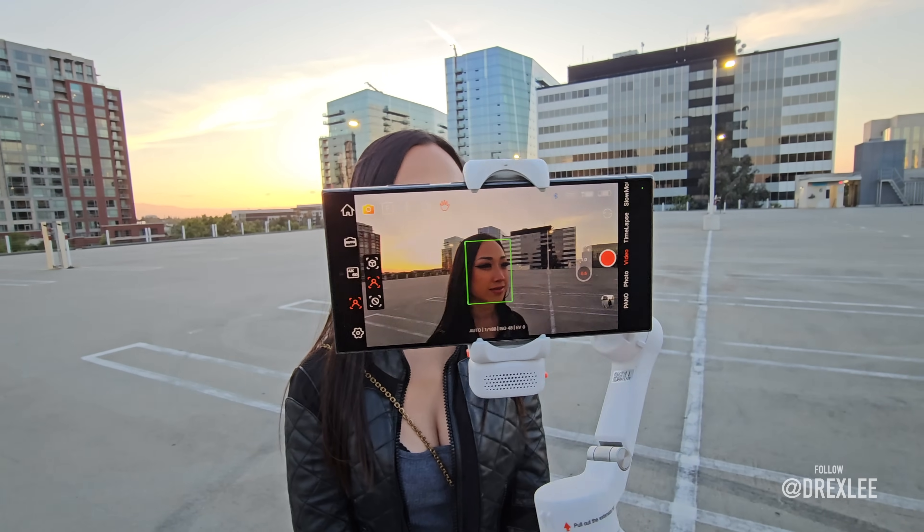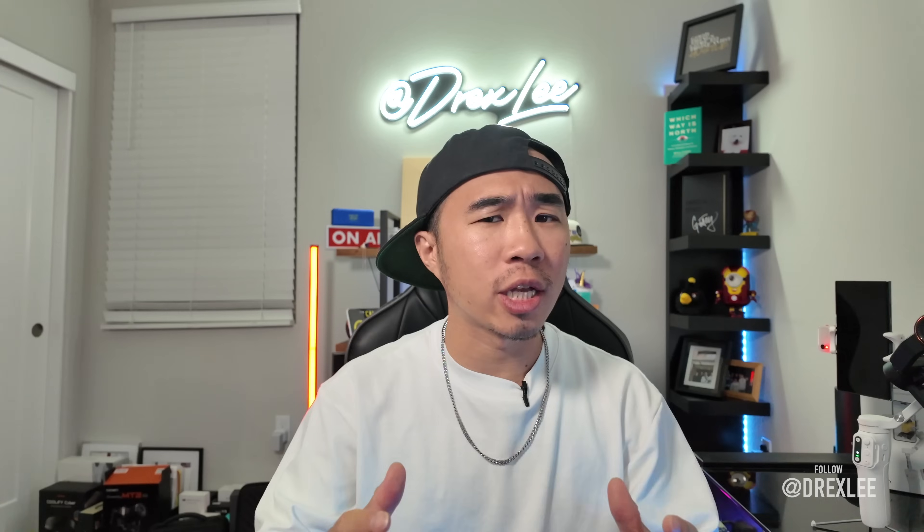Have you ever wondered what is the best gimbal for me? Hohem has sent me over three of their newest camera gimbals for me to try out and make really epic shots with them. In this video, I'm going to show you guys three different shot ideas that you can do with these gimbals.